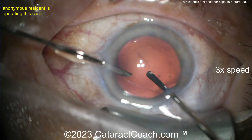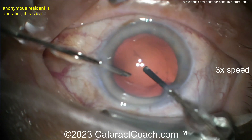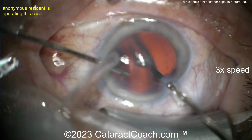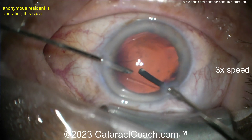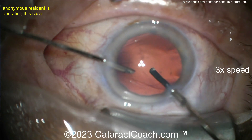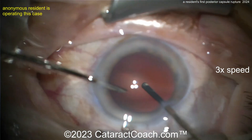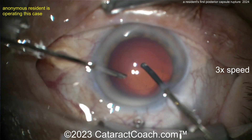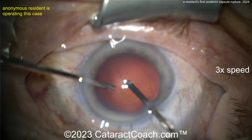Go back to anterior vitrectomy mode and really clean this up. Inject triamcinolone to visualize remaining vitreous prolapse. Also use miochol in the eye to bring down the pupil and confirm there's no vitreous causing a peaked pupil. Finally, after placing the lens, put a suture in and watch this patient very carefully in the post-operative period.